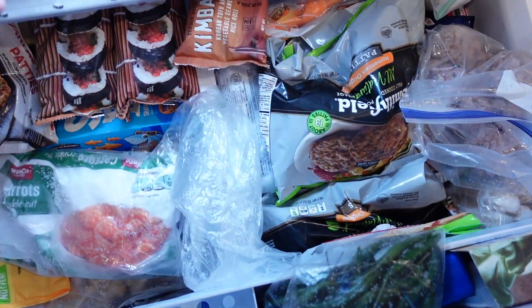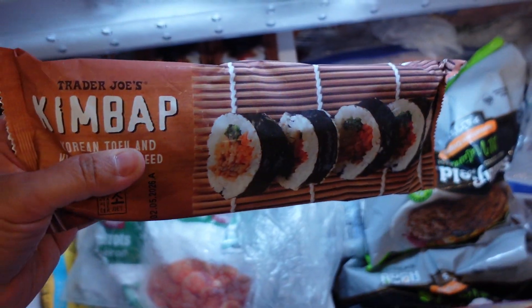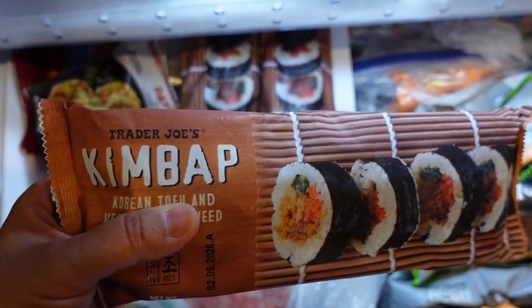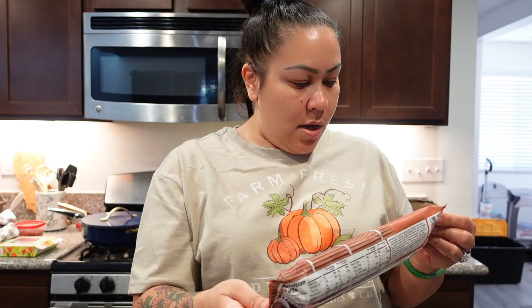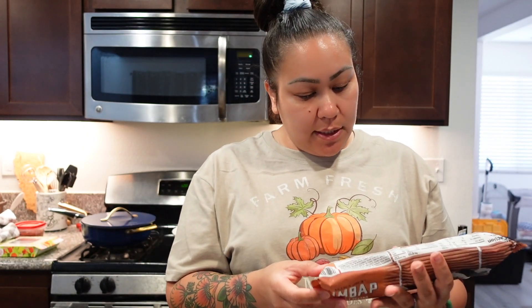It's lunch time and I know what I want. I'm gonna have my kimbap from Trader Joe's. We bought three of these because we all really like this — well, AJ doesn't — but me, Alfredo, and Vanessa each have one. It's a Korean tofu and vegetable seaweed rice roll, so this is vegetarian, it doesn't have any meat.